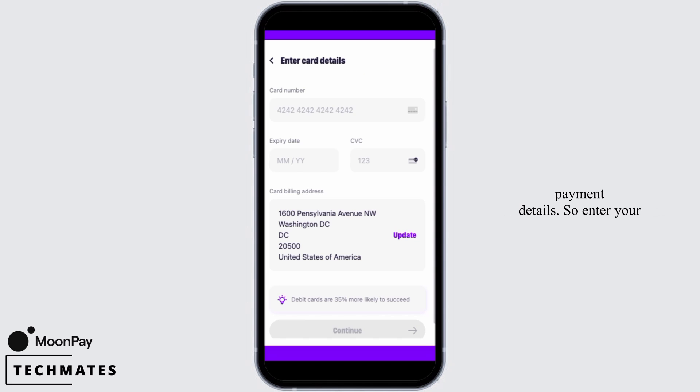Step four is to enter your payment details. Enter your card or bank information depending on your preferred payment method. MoonPay supports credit card, debit card, bank transfer, Apple Pay, Google Pay, and more. Depending on your location, you will be offered specialized payment options as well.